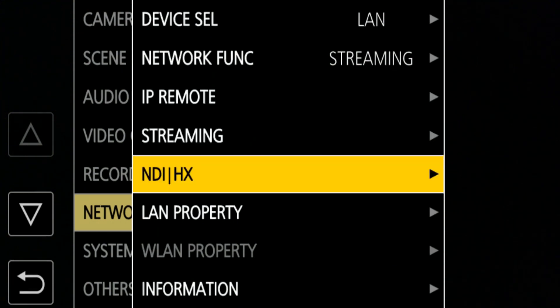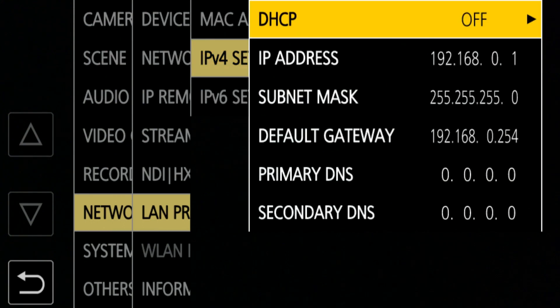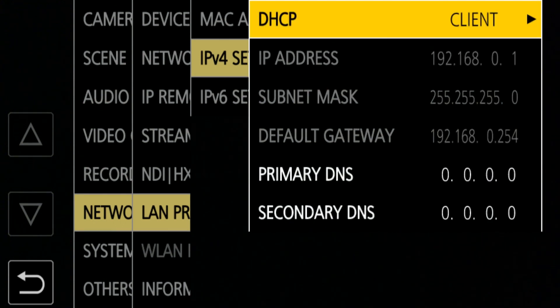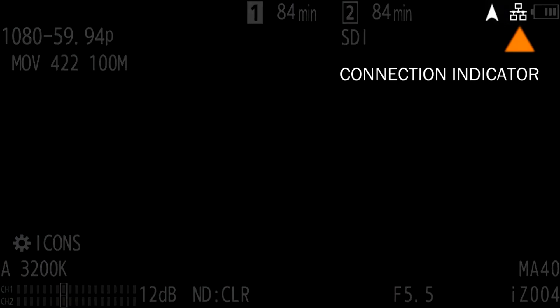If you're doing an Ethernet connection, go into the LAN property menu, then IPv4 setting, and I recommend making sure that DHCP is set to client. That should work. You should be able to plug an Ethernet cable directly into your router, and with DHCP the network should connect. You should see a network connect icon when you exit out of the menu.